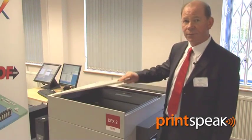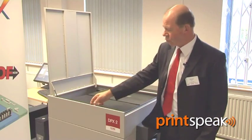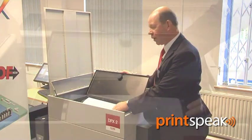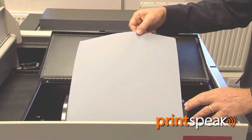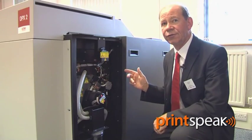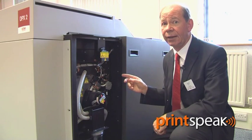If we look under the lid of the machine, we can see this is the roll compartment number one, and inside we can see the polyester plate material. The plate material is fed by a stepper motor, which ensures that each and every plate is exactly the same length.